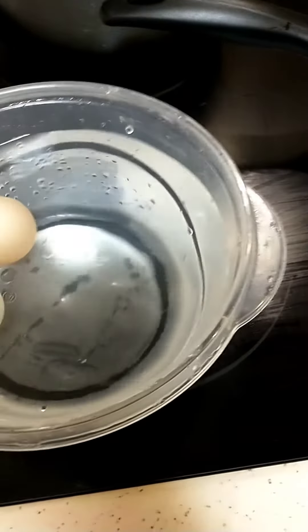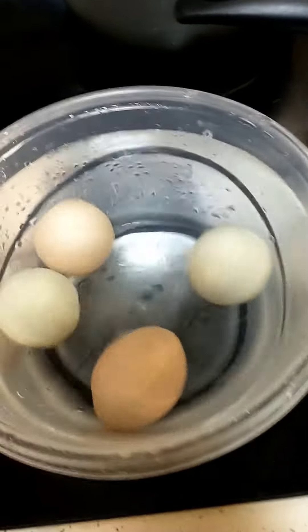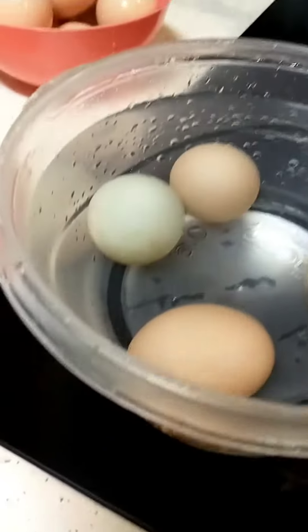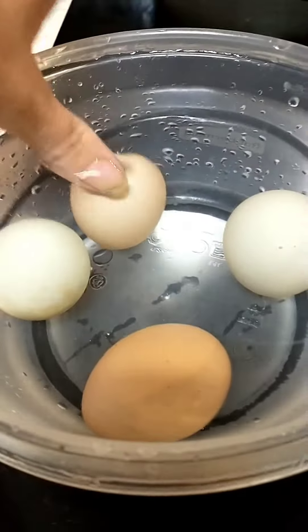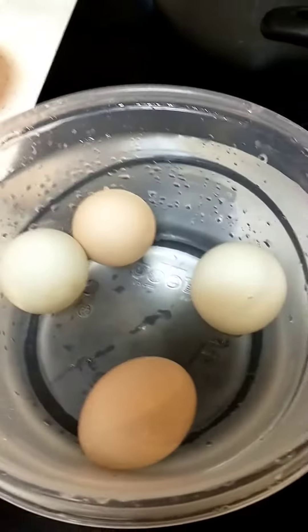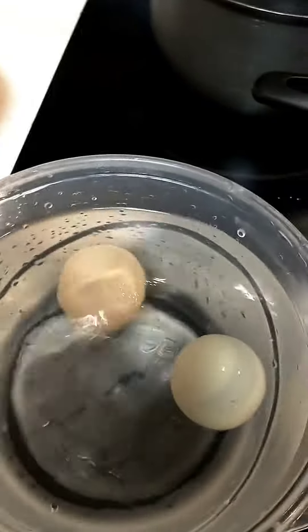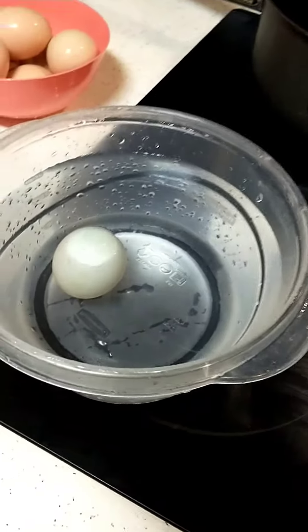These eggs are questionable, so let's see what they do. These are a few weeks older, so they're standing up on their end in the water. This is how you can tell they're a few weeks older — they're not as fresh, but they're not rotten yet. You can still use these. I'll see if I can find one that's not so good to show.